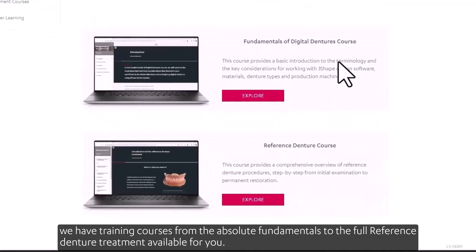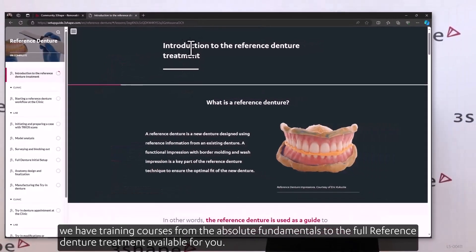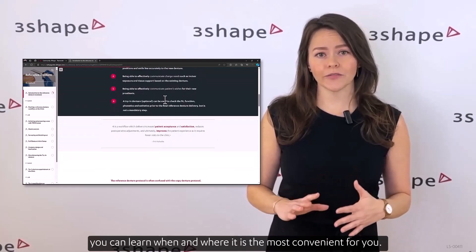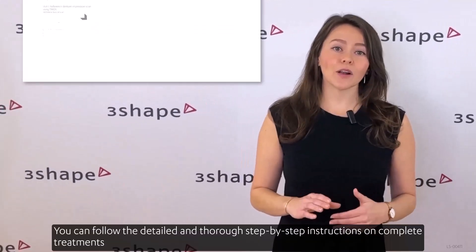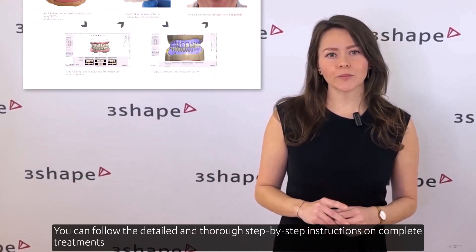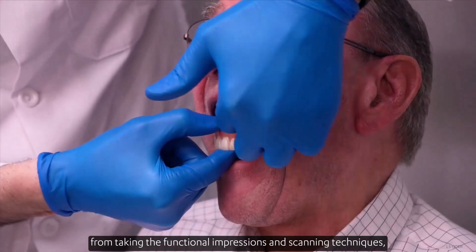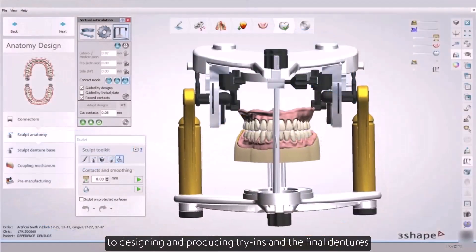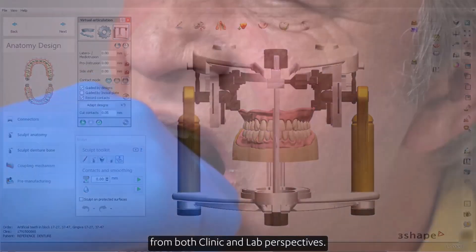The best thing is you can learn when and where it is most convenient for you. You can follow detailed and thorough step-by-step instructions on complete treatments — from taking the functional impression and scanning techniques, to designing and producing try-ins and the final dentures, from both clinic and lab perspectives.